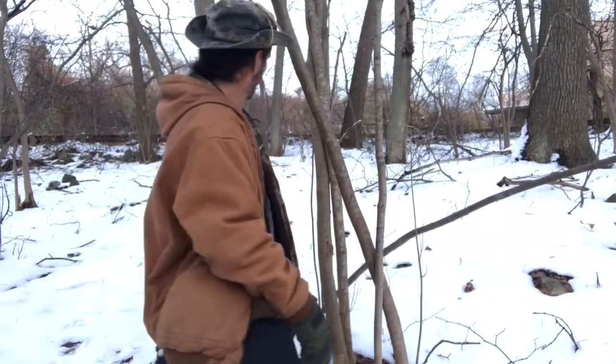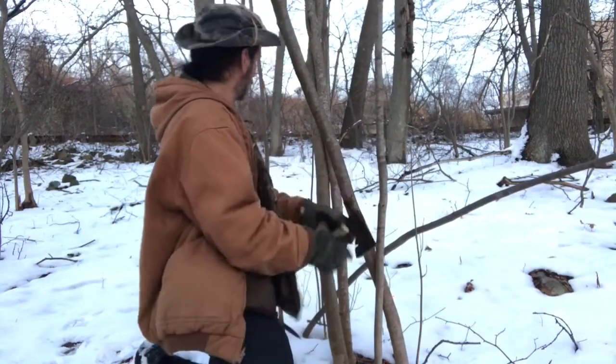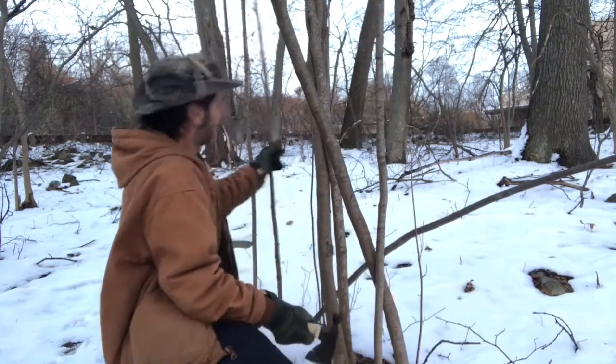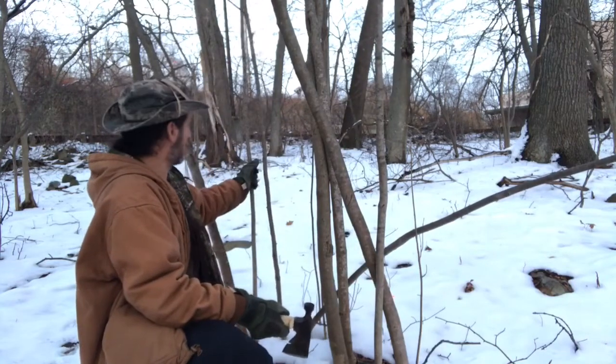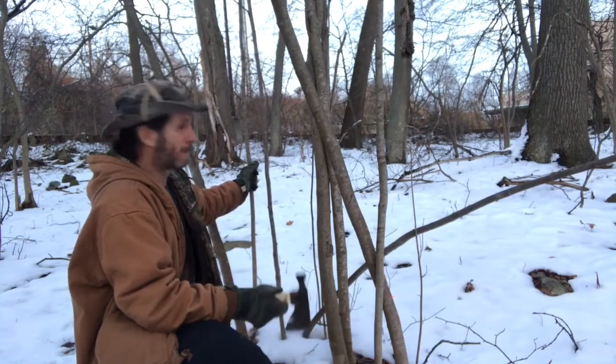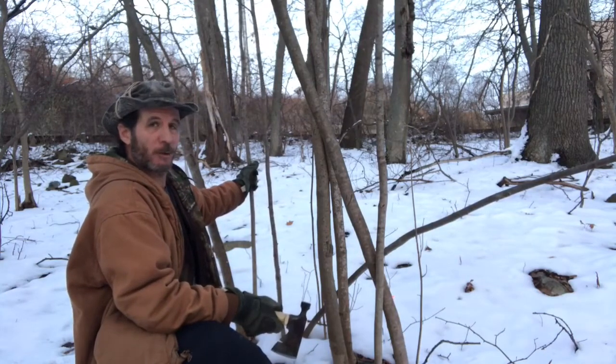I have at least three of them right here — this one which is pretty much dead, and these two smaller ones too. I'll cut these down and probably look for one or two more.